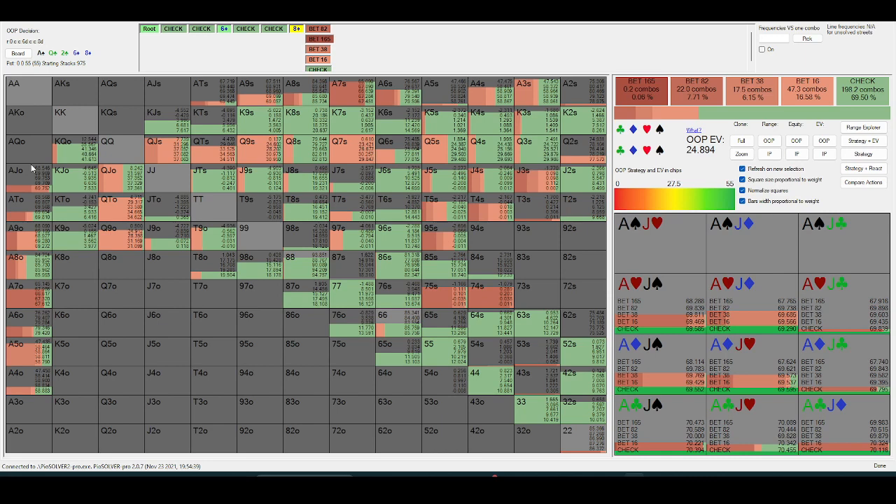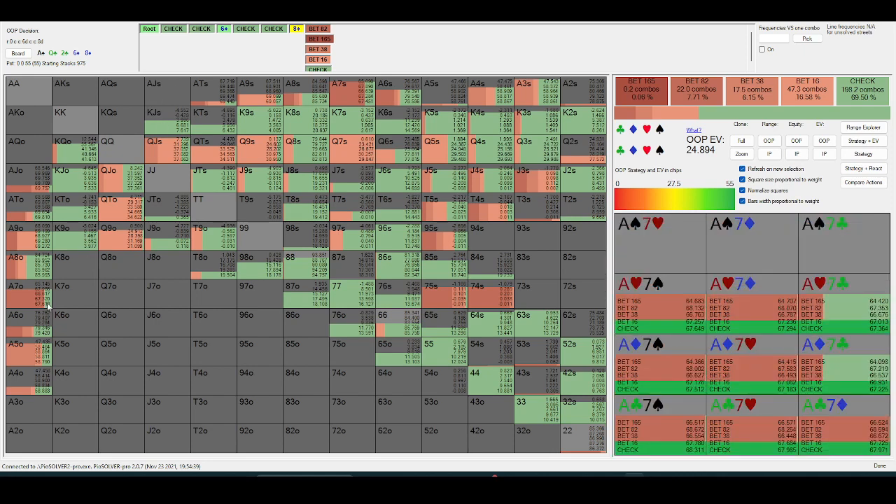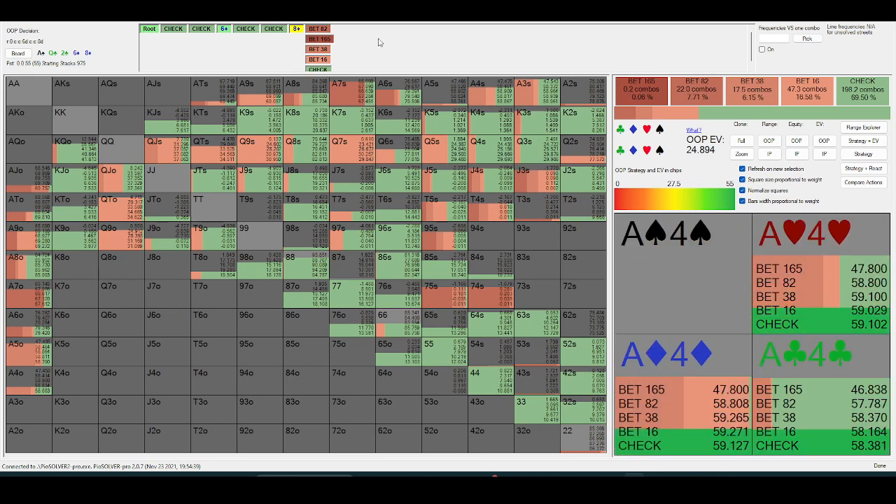Out-of-position is going to be value-betting the turn with ace-jack a decent amount, and they don't have any ace-jack suited because that would be three-bet pre. So I'm really thinking about ace-ten, ace-nine, ace-seven — those are going to be the best hands for out-of-position to bet big with.